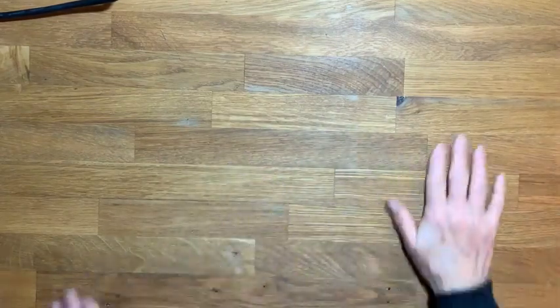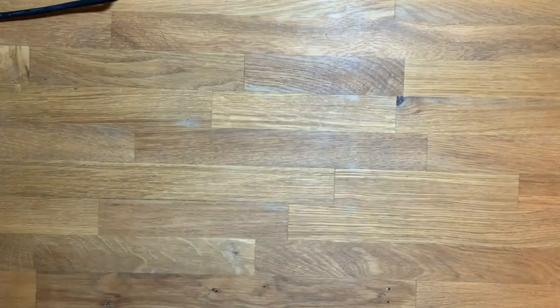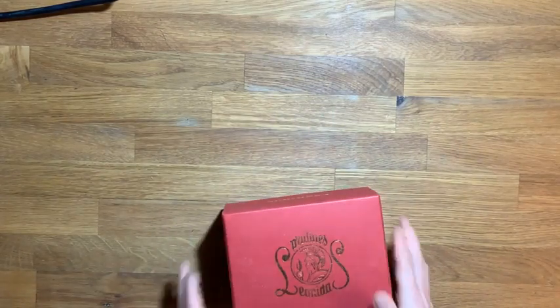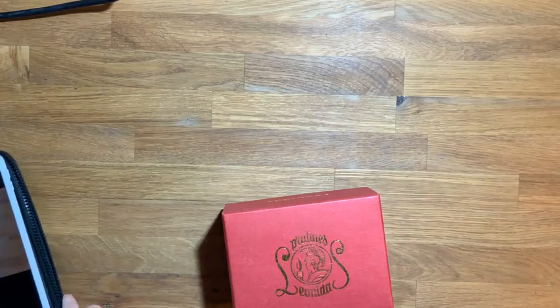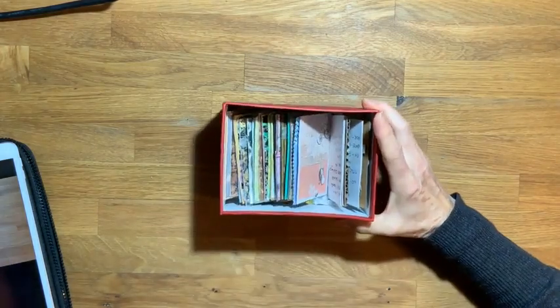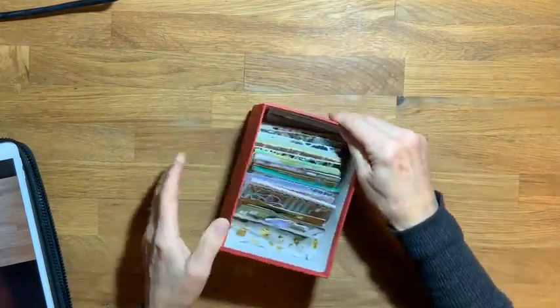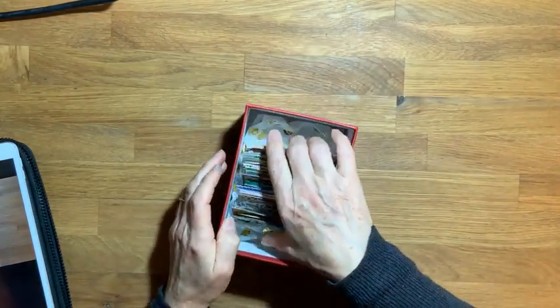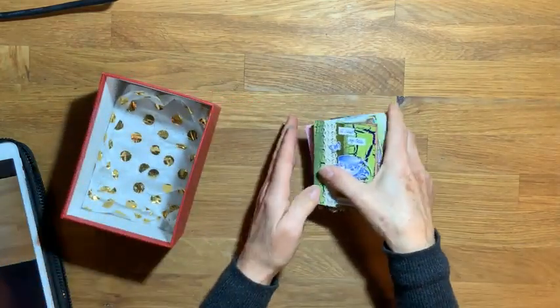Okay, can you see my hands? What I'd like to talk about is ATCs — yes, let's talk about ATCs because I love them. I love them a lot. Let's get all these out. Does anybody else like ATCs?